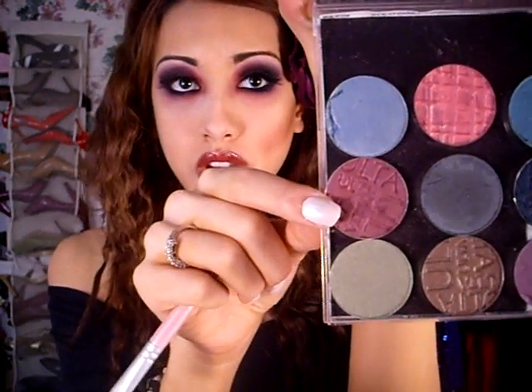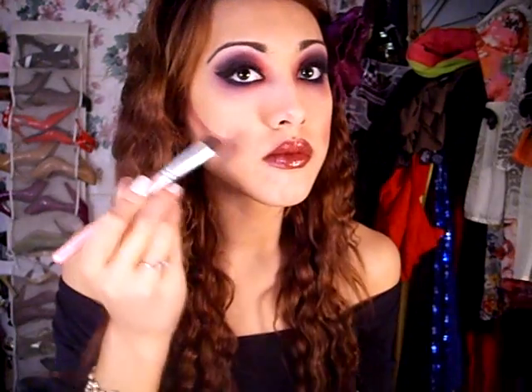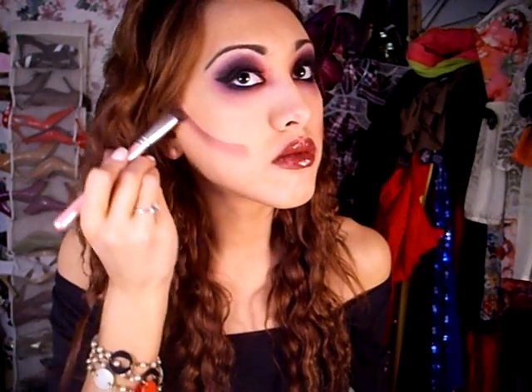To enhance the sort of gaunt look, I'm going to take this burgundy — or you could take a reddish purple eyeshadow, since I don't have any blushes this color — and apply it to the hollow of my cheek, and then just blend it upwards.